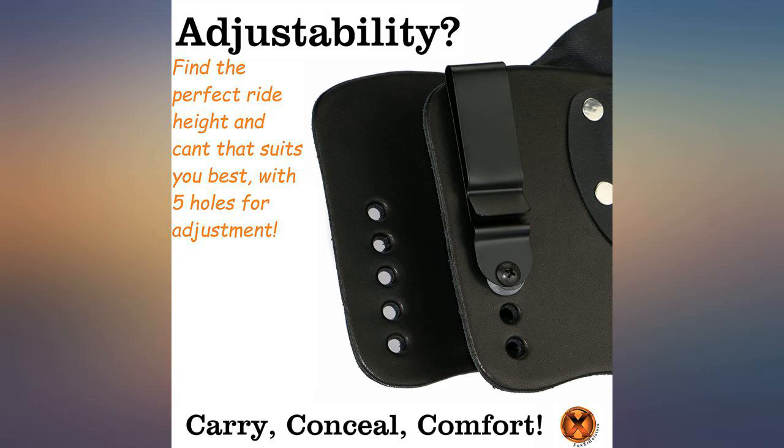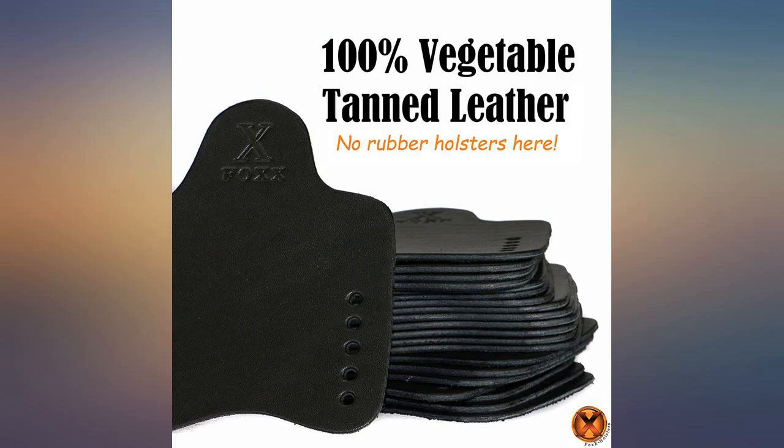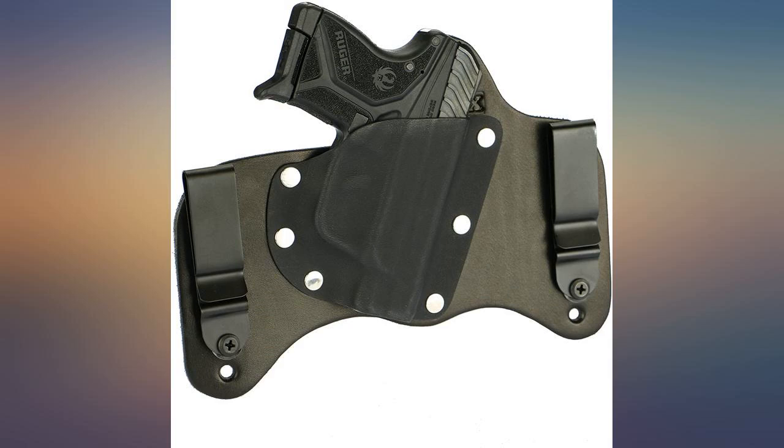Clips could be better. Had this for a while and I find it comfortable. Durable so far and very functional. It's made very nicely. It works perfectly. I really like this holster.